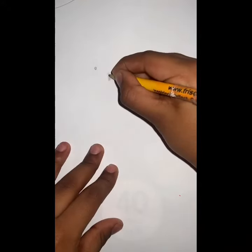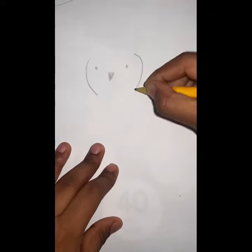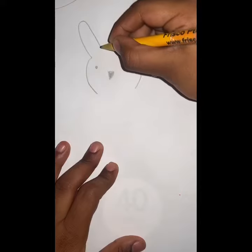Color it in. That's the Easter bunny's head and ears.